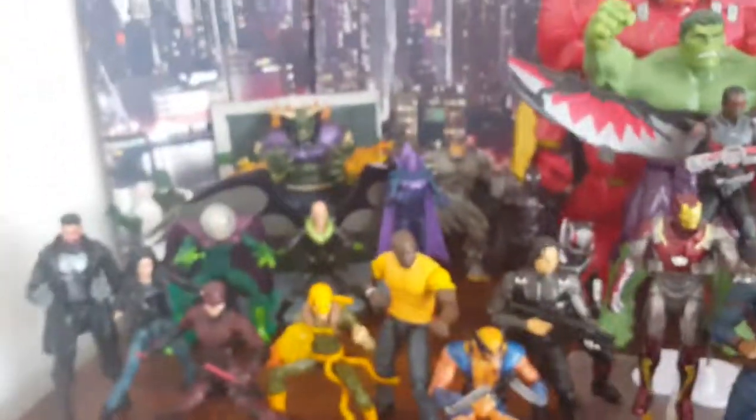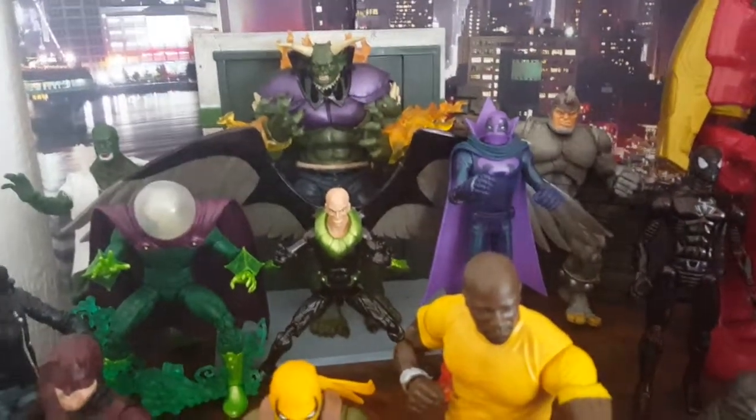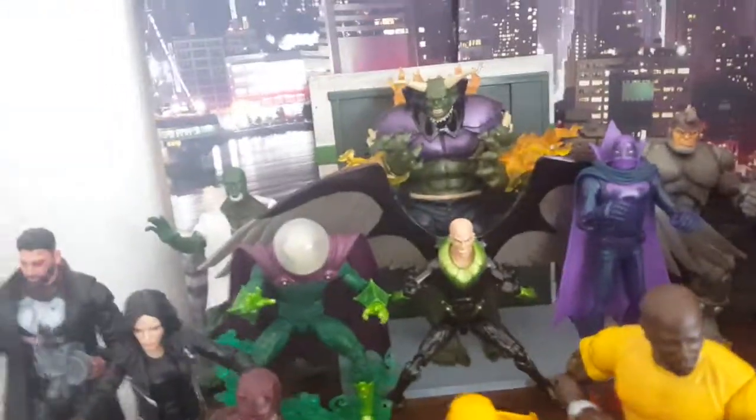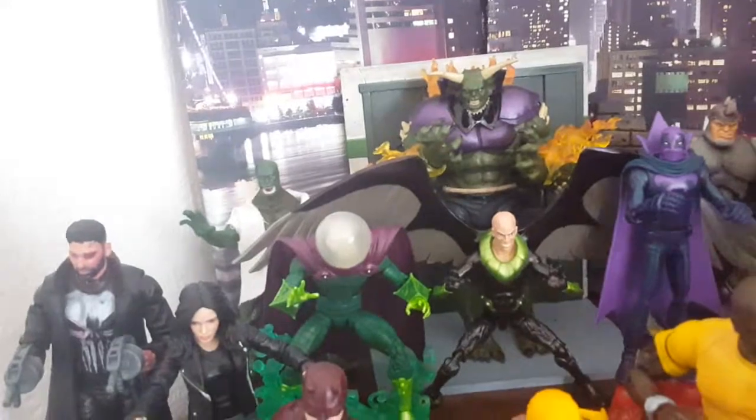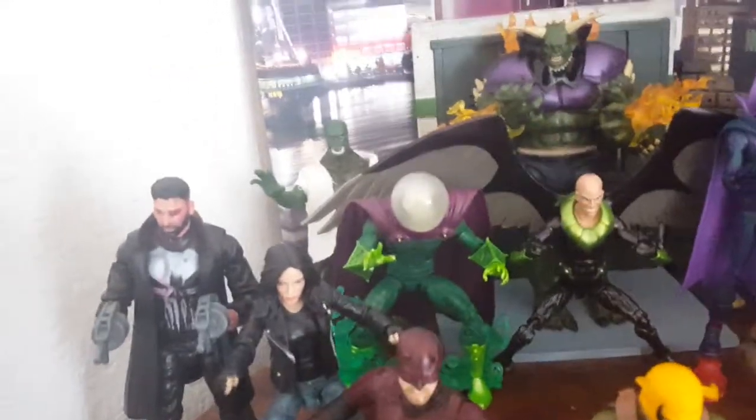Now the main attraction here — we got the Sinister Six set up. We got Vulture in the middle, Mysterio, which is awesome. We got a crappy Lizard from The Amazing Spider-Man, which I just gave a white cloth on top to make him a little better — still a crappy figure, but not that noticeable.